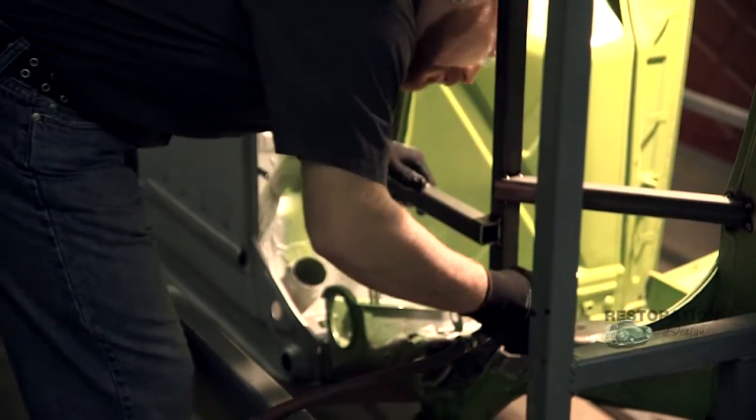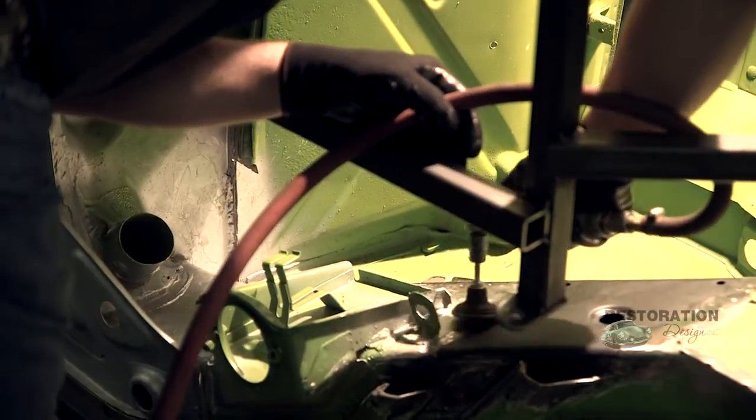Once the POR-15 is dry, you need to take your grinder and clean up any areas around it that you're going to be welding on. Now that we've got that all cleaned up, we need to coat the area with some weld-through primer. That will help prevent future rust as well. Our main job here is to make sure that it doesn't rust again anytime soon.